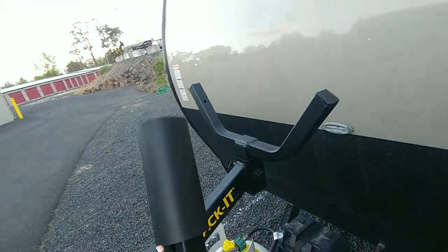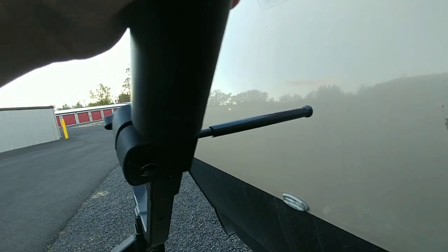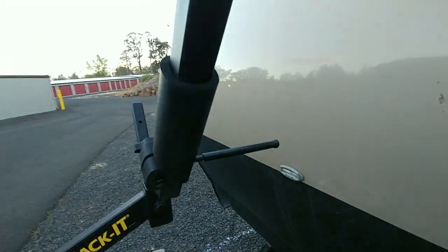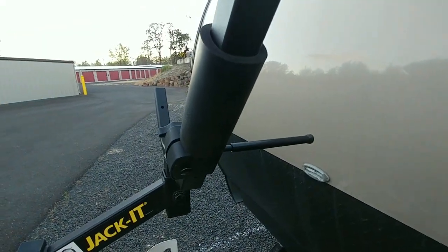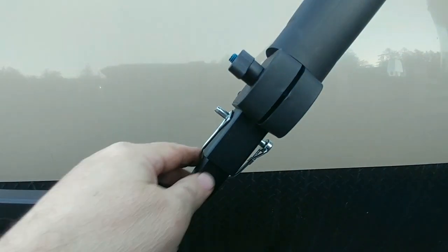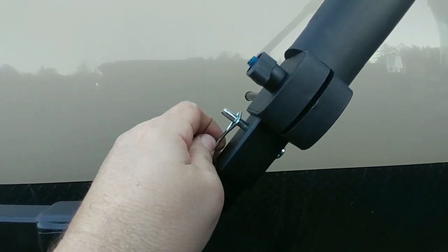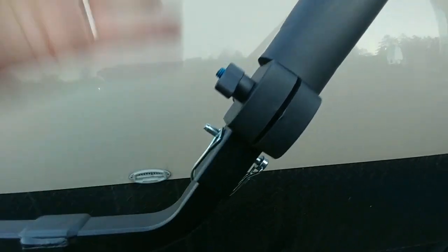Before you put the arms on, you're going to want to put one of the sway stops on from the bottom, because you can't get past the base to go from the top — so put that on first. The arms are put on with snap clips, just like on the bottom of the tongue jack, so you can take them off real easily.